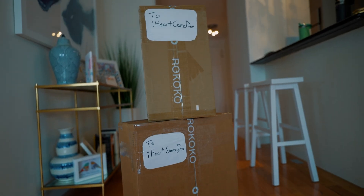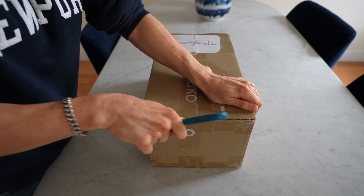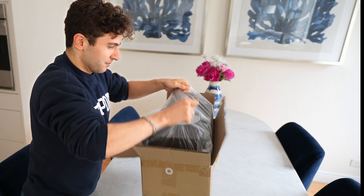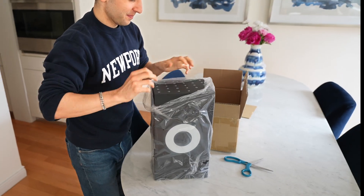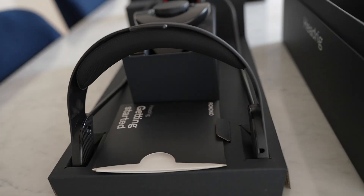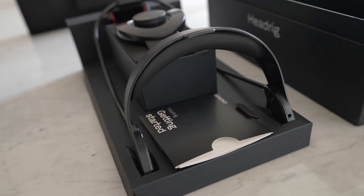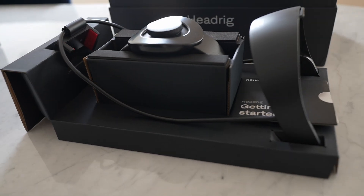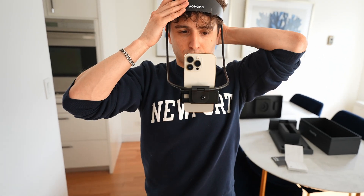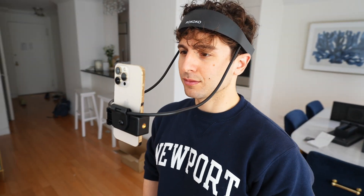Rococo sent me a small and a large package, both of which came in branded boxes. I started by unboxing the small package, which came super tight and did not want to come out. But I did eventually get it out, and out dropped the Rococo head rig. The first thing I noticed was the quality of the packaging, which reminded me of an Apple product — no empty space or wiggle room. The head rig is made up of two separate pieces, a combination of metal and hard matte plastic. The two pieces snap together and can be worn and tightened by twisting the knob in the back. On the front there's a slot for a smartphone which feels locked in and secure. Rococo provides a face capture app to track facial data and sync up with the rest of their motion capture.